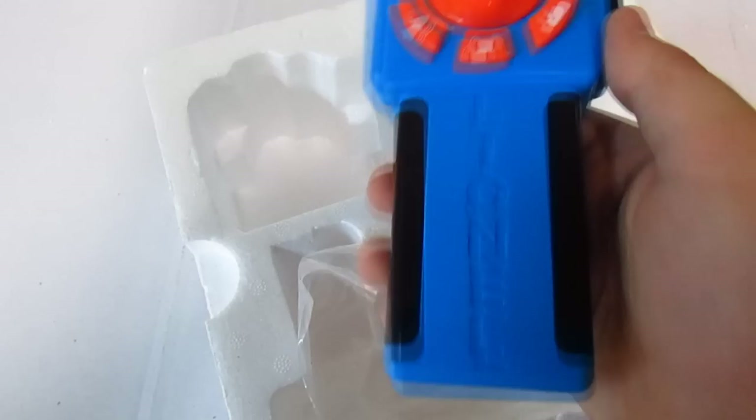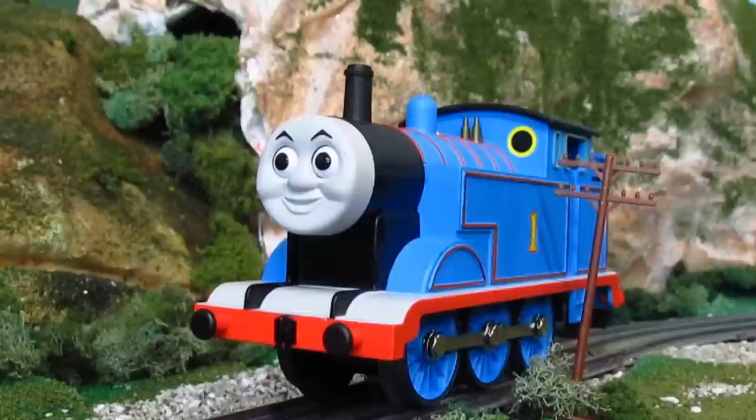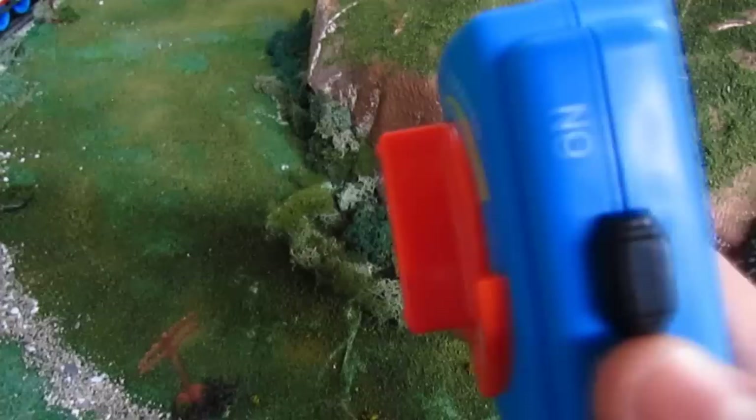With first impressions out of the way, it's time to put him on the track. But Thomas won't be going anywhere if we don't take a look at his remote control. This is the LionChief remote control for Thomas — this is actually how you control Thomas; he is not transformer-controlled. In order to get this working, you must unscrew the back of the remote and pop in three AAA batteries. Once those are in, put Thomas on the track, put your transformer all the way up to 100, and Thomas will begin to make sounds. When Thomas is idle on the track, he will actually make idle sounds that real steam engines do — you can hear his steam hissing and him getting coal. This is really cool.